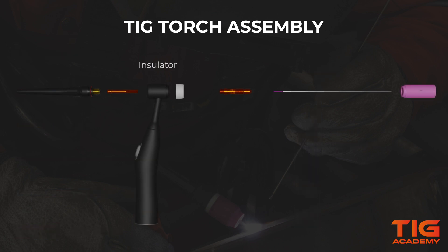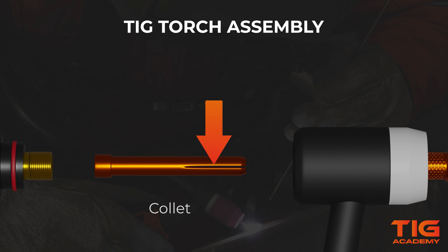Put on the insulator first, then screw the collet body onto the front side of the torch and make sure that it's snug. Next, slide the collet into the collet body with the split side pointed towards the front.